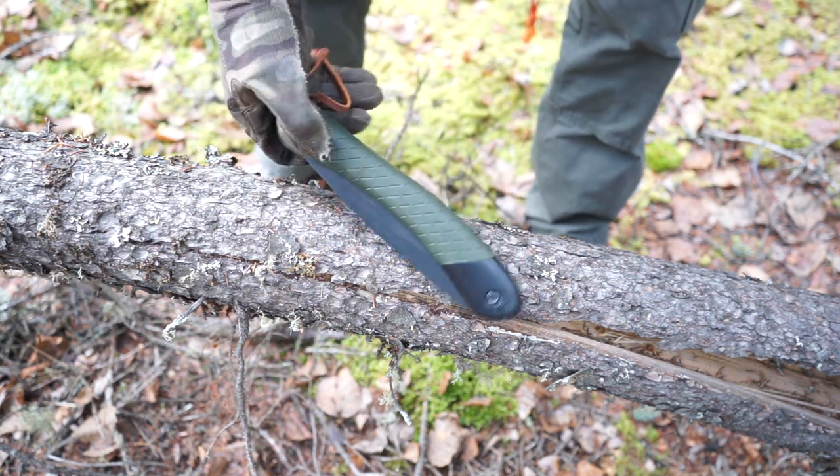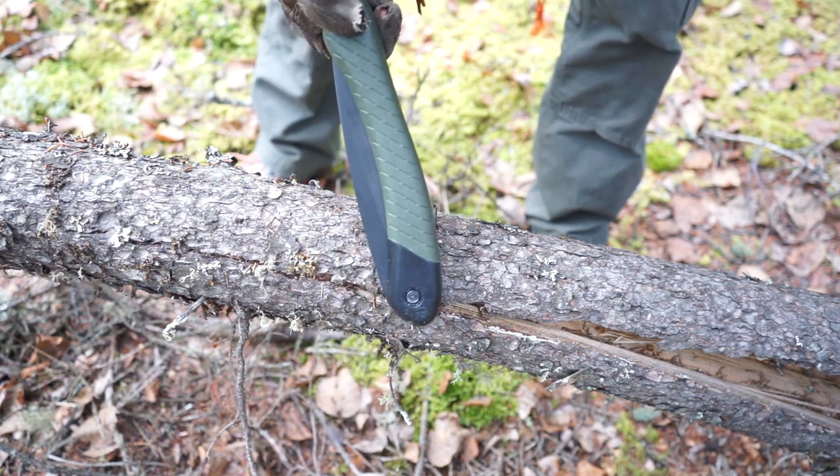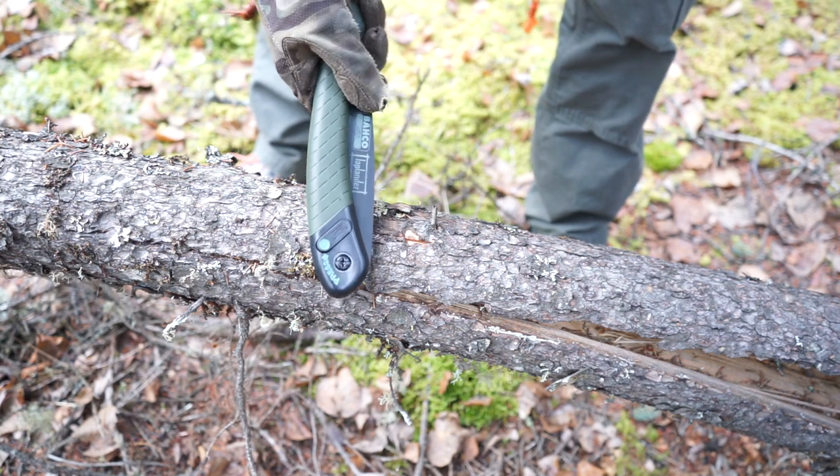The next part that hasn't changed too much is the fact that I'm carrying a saw. This is a Bahco Laplander, just like last time. It's really convenient and easy for me to just throw this in a pocket, and of course the amount of work this thing can do is very nice.